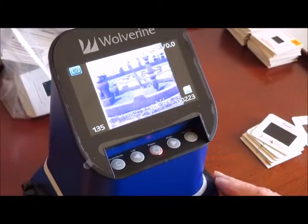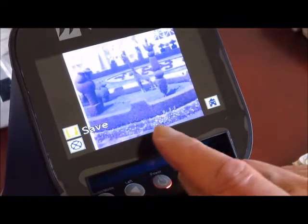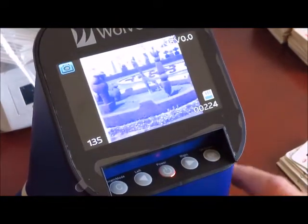To save it, you press the convert button. It will show you a save prompt and it's saving to the SD card. You press OK and it's done.